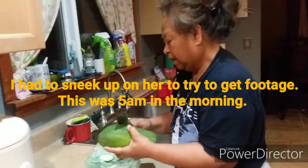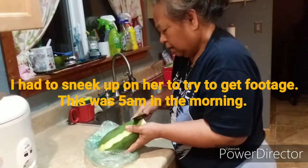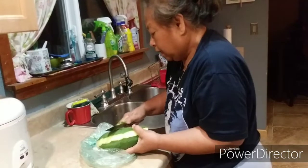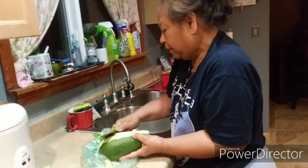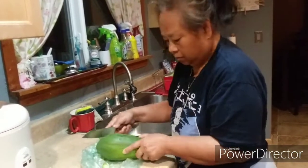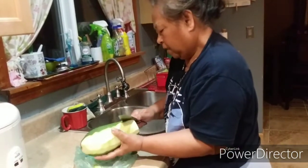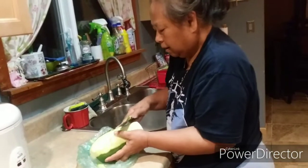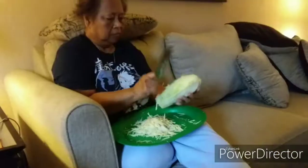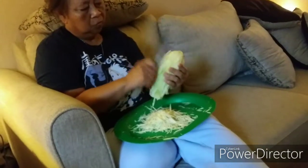I asked my mom if she was going to make papaya salad and she said she was planning to. So I caught her in the process. What she's got there is a young green papaya and she is shredding it — this is how Thai women shred it.